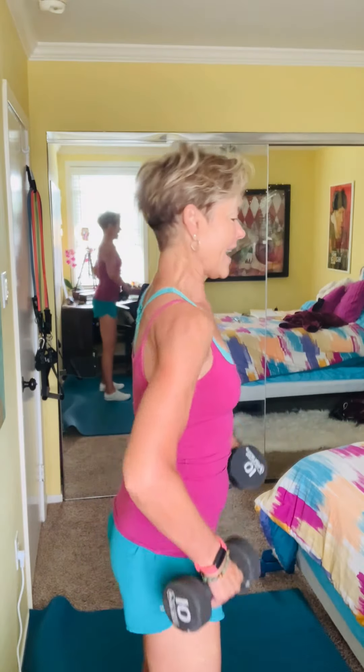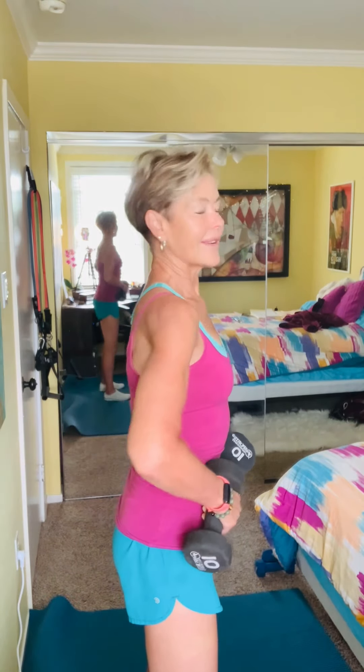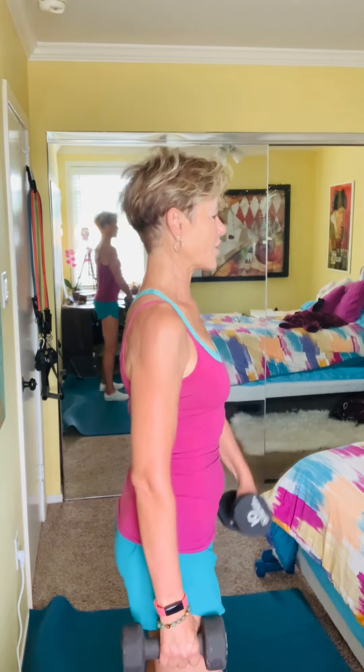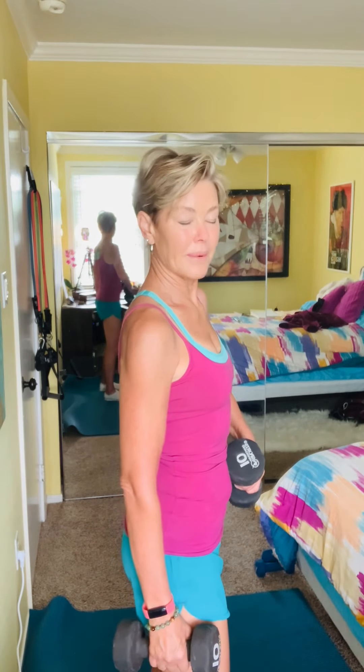I'm going to do some upright rows. This is a really simple configuration in my room since I don't have a lot of space, but I'm going to engage my core. When I say engage my core — shoulder roll back, drop the scapula back down, feel the muscles around the rib cage engage, then a little zip up for my kegels. That all engages the transverse abdominus, so my core is fully engaged.